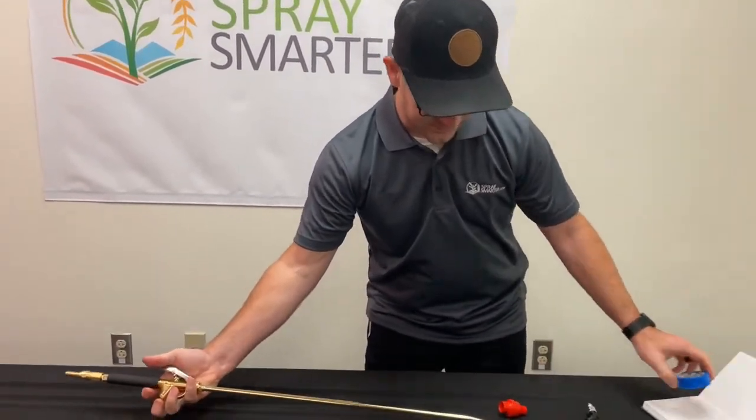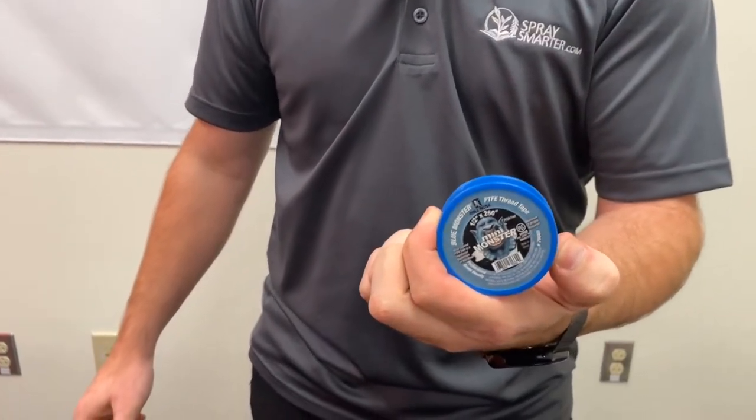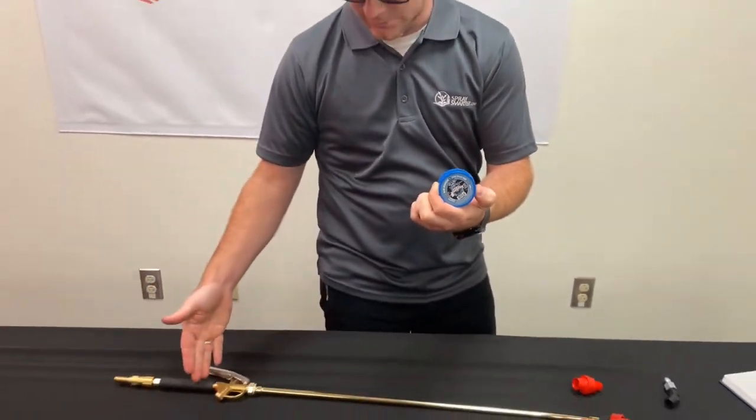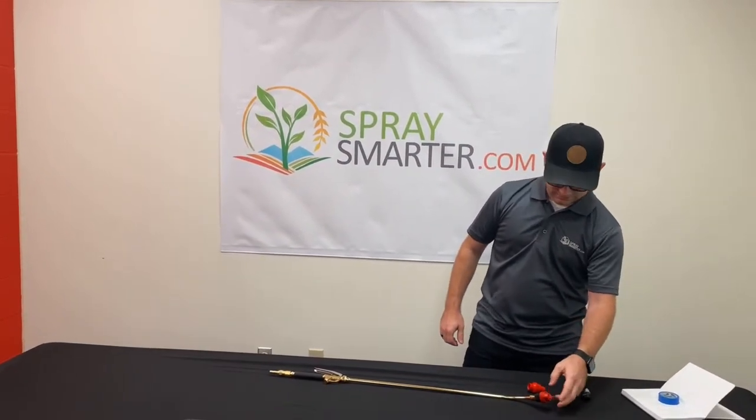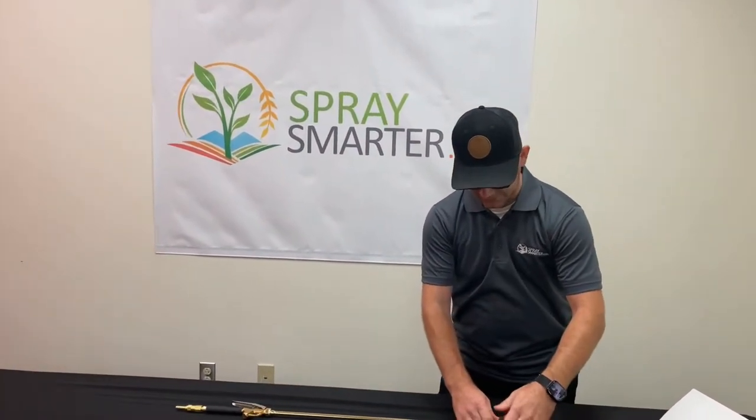We do also recommend using some thread tape for any of the connections where there are threads. Moving on to the other adapter I have here.